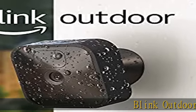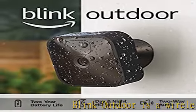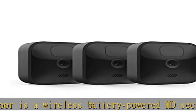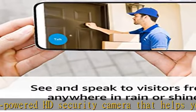Blink Outdoor is a wireless battery-powered HD security camera that helps you monitor your home day or night with infrared night vision. With long-lasting battery life, Outdoor runs for up to two years on 2AA lithium batteries, included.